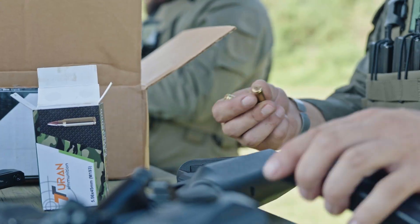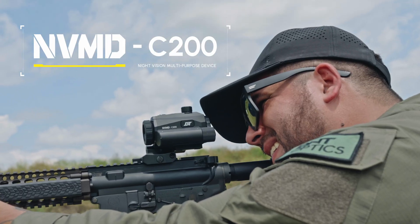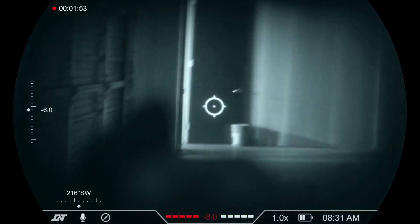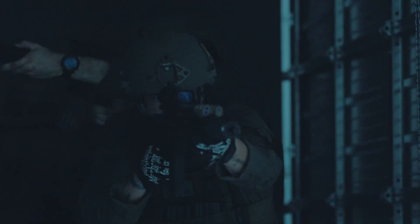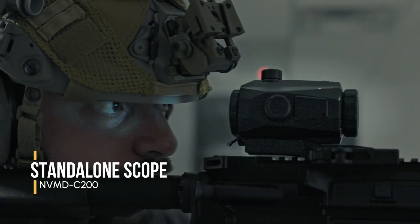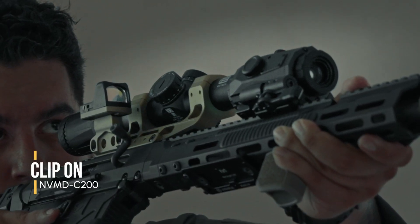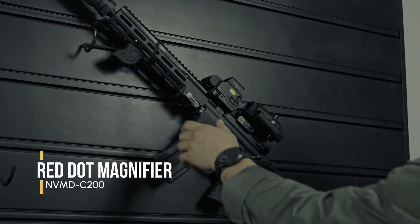Today we're going to take a look at the DNT Optics NVMD — Night Vision Multi-Purpose Device. This is a four-in-one unit that can function as a magnifier, a standalone unit, an action cam, or a clip-on. First, we're going to take a look at the magnifier mode.